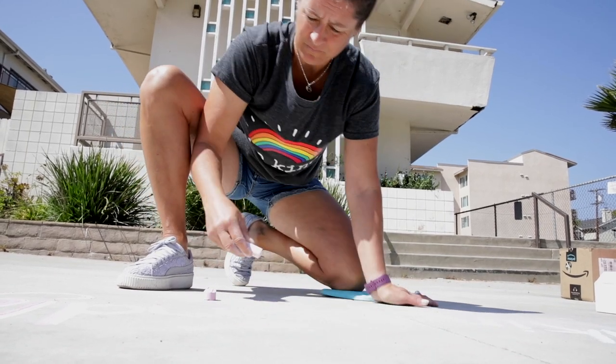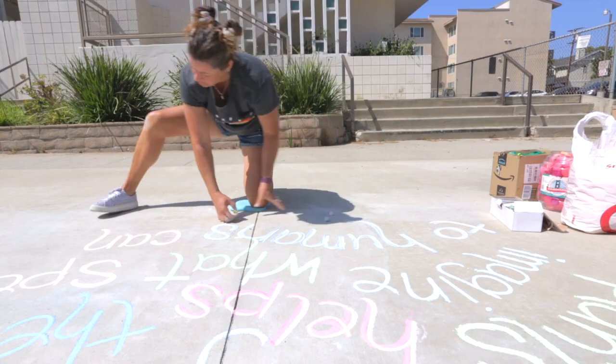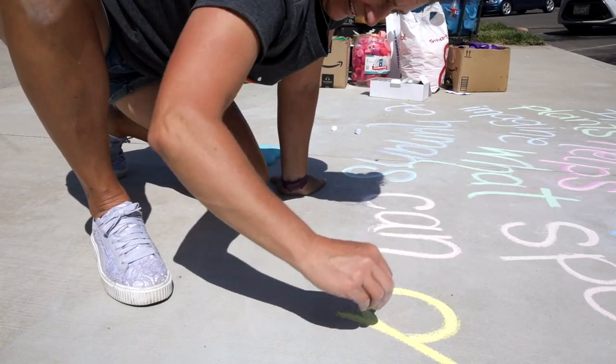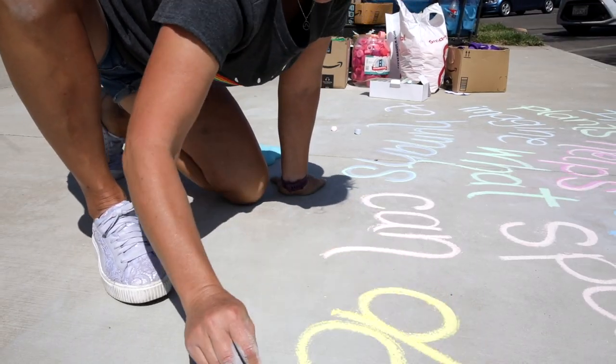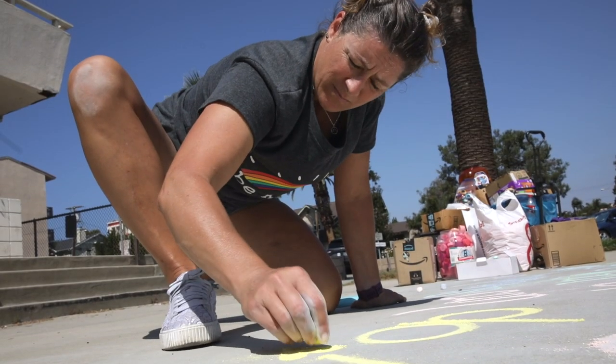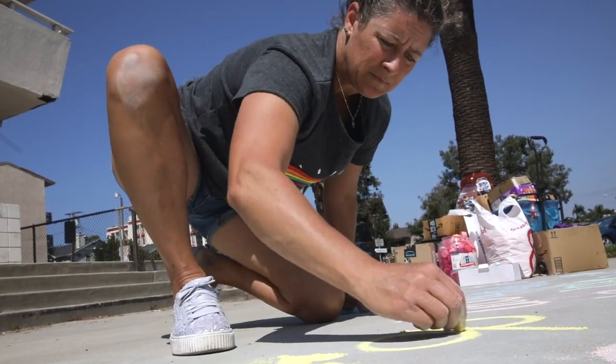How I got started with the chalk work was when COVID happened and everything got shut down. I wanted the delivery drivers, the people working at the grocery stores, and the healthcare workers to be able to see my messages. They weren't doing street sweeping, so I started doing chalk on the ground at the end of the parking spot so it could stay for a while, just to thank them for what they're doing. And then it just kind of evolved from there.